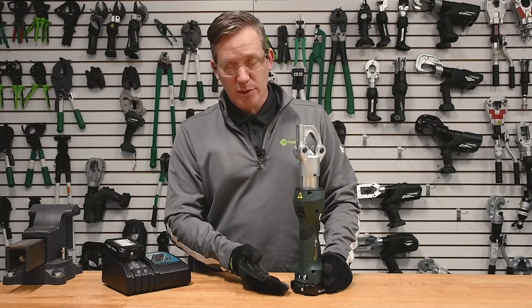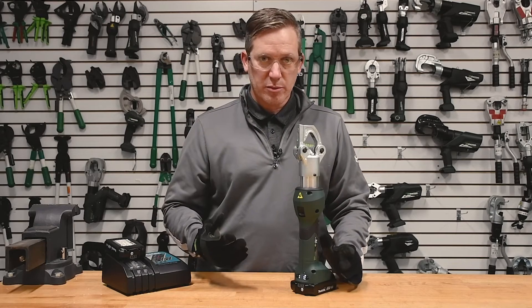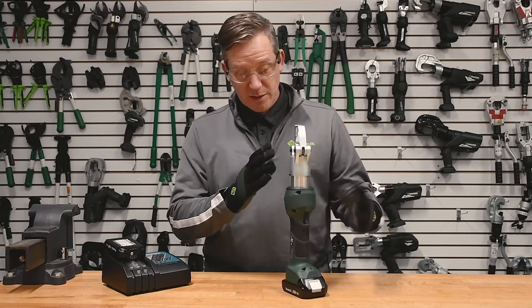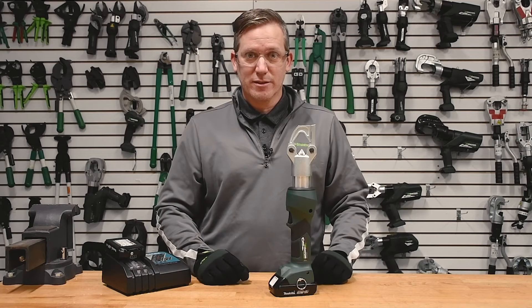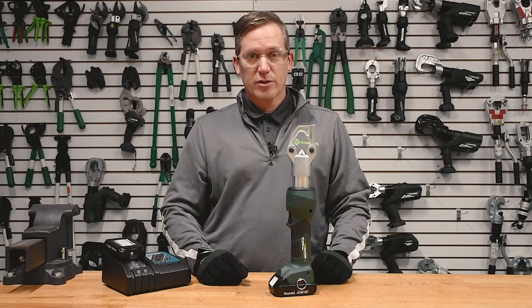It not only tells you real-time pressure, it gives you all of your service maintenance schedules, your serial number of the tool, the firmware, and so on — all within this very small package. Very useful, very multi-faceted EK6ID LX Greenlee Gator Indent Crimping Tool.